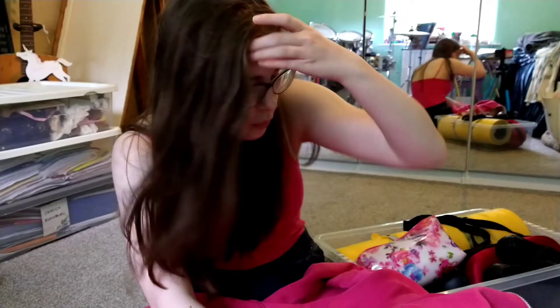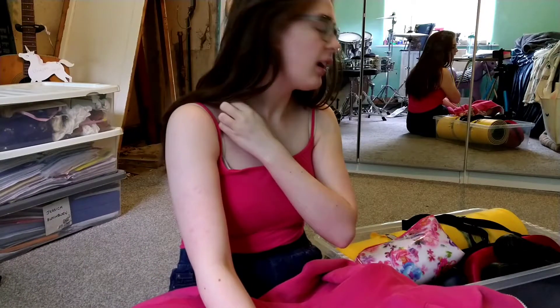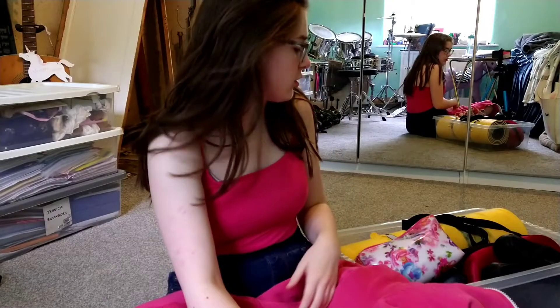So today we're doing something a little different. I thought I'd do a What's In My Dance Bag. It's only very slightly different to normal because COVID. I just thought it'd be interesting. Anyway, I'll just start.